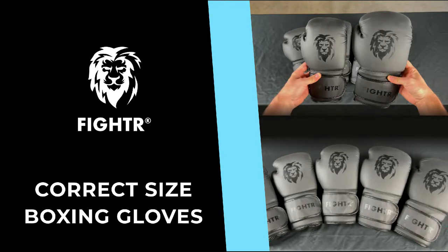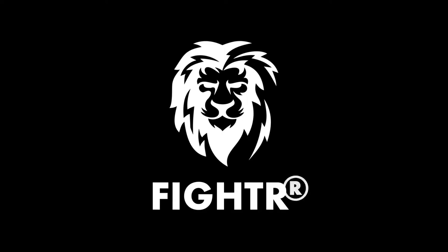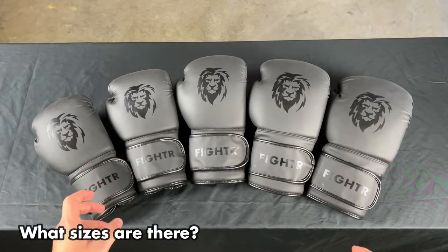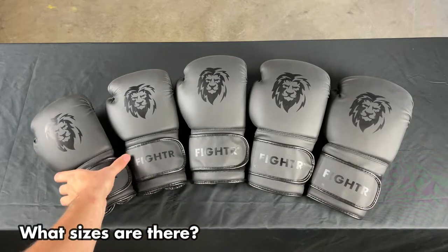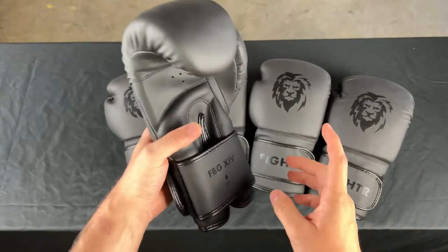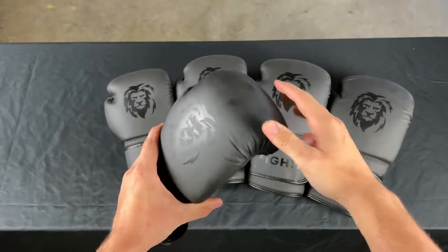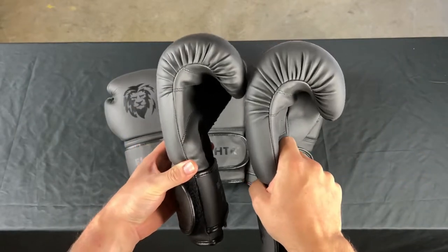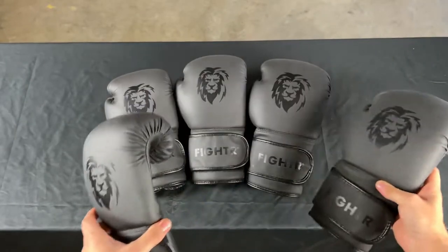What boxing glove size should you get? With boxing gloves you don't have regular sizes like you're used to in clothes — they're defined in weight in ounces, and this defines how much padding you have on a boxing glove. If you compare 16 ounces and 8 ounces, you can see there's more material and therefore more padding.